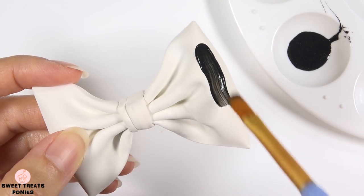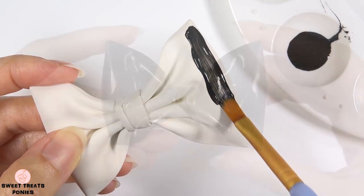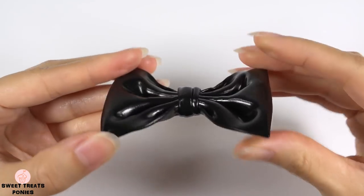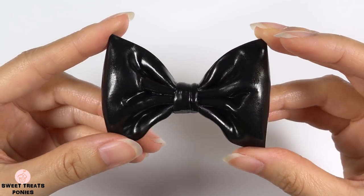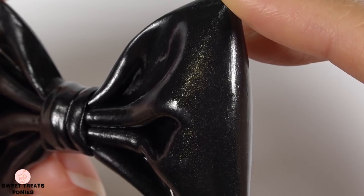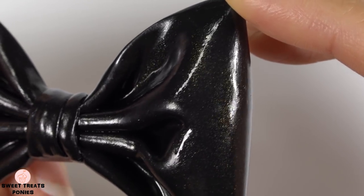I made another large bow because I really wanted to use this shimmery black paint. It has a glossy finish and there are tiny gold specks in it. I love how the gold shimmers as it catches the light.